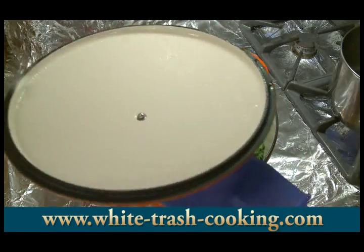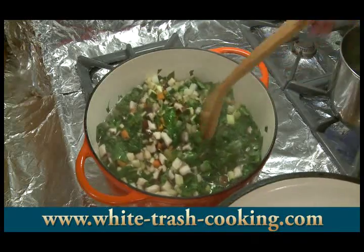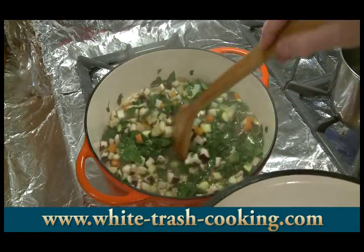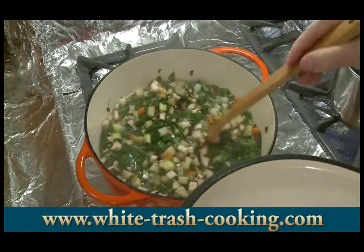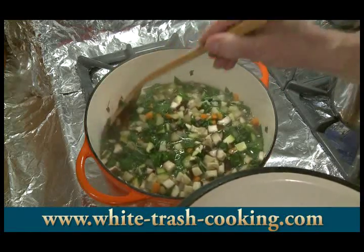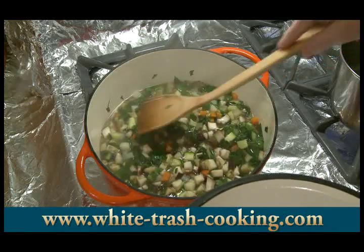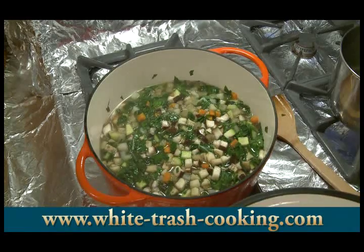My water has come up to the boil. You can see the vegetables simmering — at least the leafy vegetables, the chard and the spinach, have all boiled down. I've reduced the heat to medium-low. I'm going to simmer this for about six to eight minutes to cook my vegetables, and then I'll be ready to add my beans.